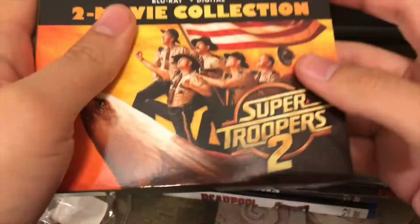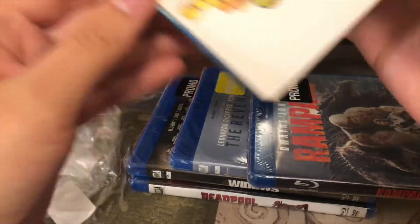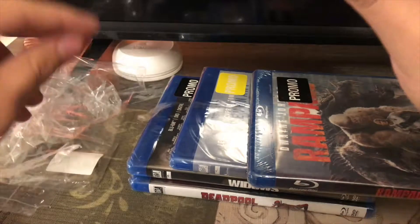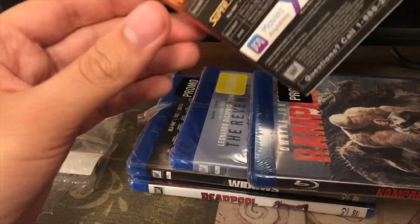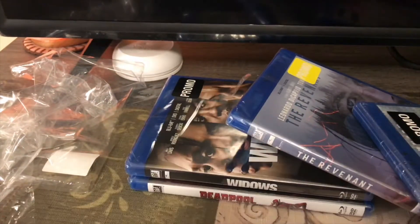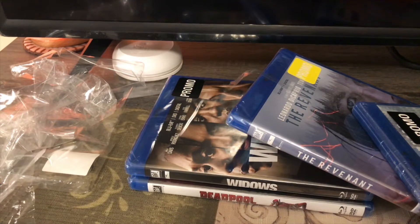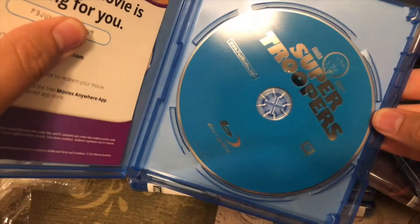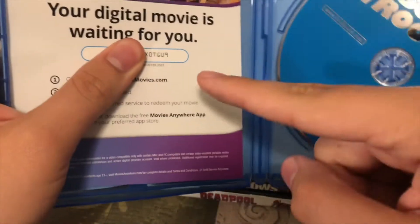Now I got the wrapping off, so let's take the cases out. It's kind of hard to slide out, but I got them out now. So here's Super Troopers 1 — front, spine, the back. Got the Blu-ray disc, nothing in the back, and just the digital code. By the way, this is an ECO box. That sucks.